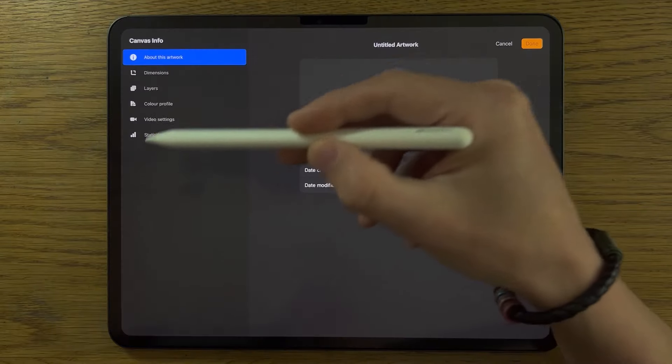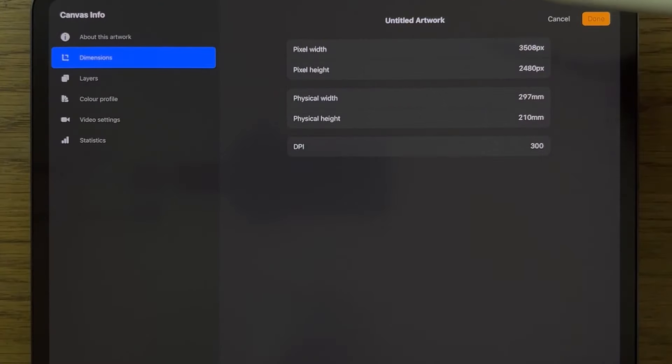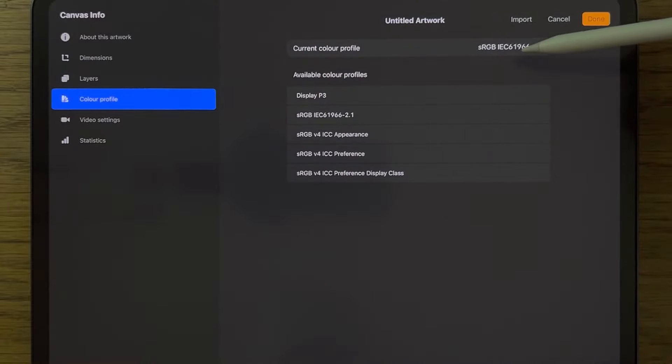Within the app Procreate, I'm using their default A4 canvas which is 297 by 210 millimetres at 300 dpi. I'm also using one of their default colour profiles which is the sRGB, the one that ends in 2.1.